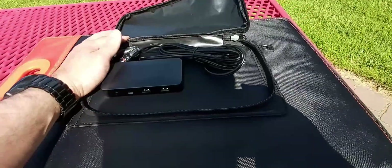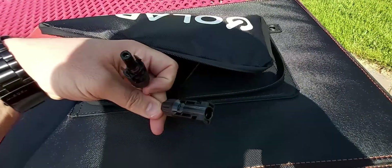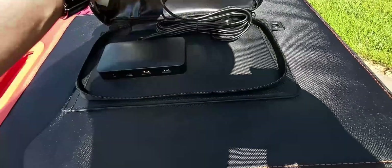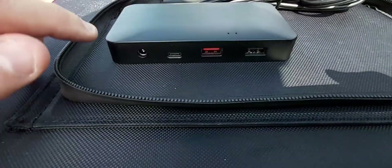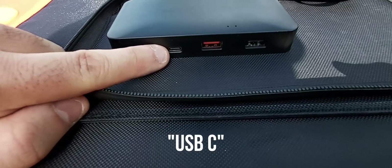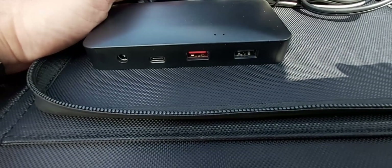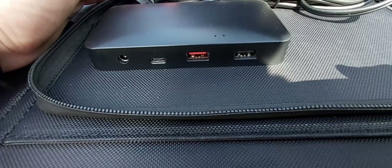What's really nice about this solar panel is that it has permanent MC4 solar cables that are built in — here's the male and the female, positive and negative. On the junction box, on the left-hand side you have a DC input, a micro USB input, which is very nice, and then two separate USB-A charging ports as well.